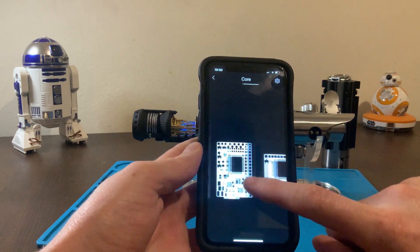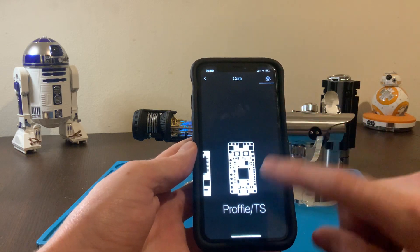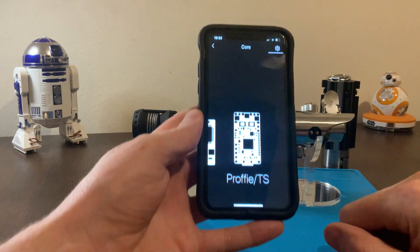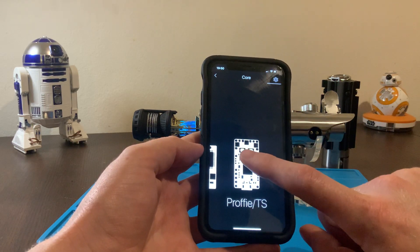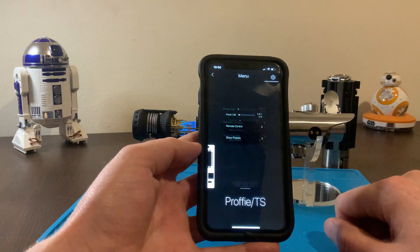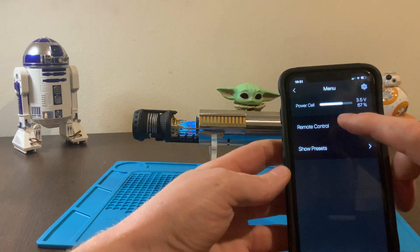And you've got to flick all the way over to Profi. This app — I think they're going to update it eventually or soon, right now it's pretty basic. These are for different boards you can use, but our board is Profi. Press on this and then press on remote control.